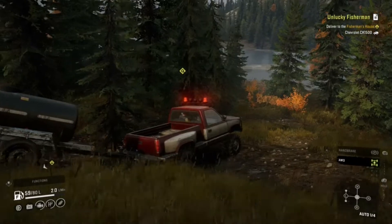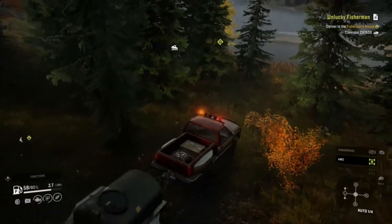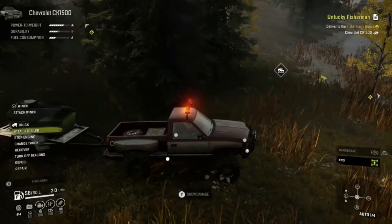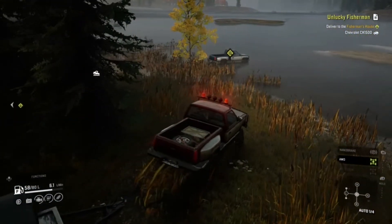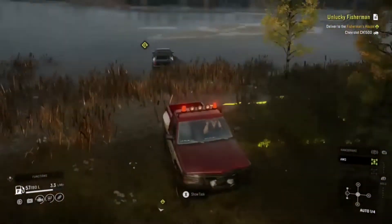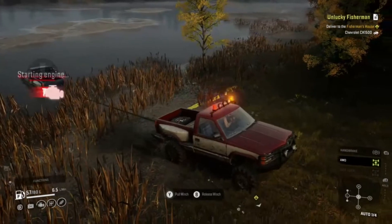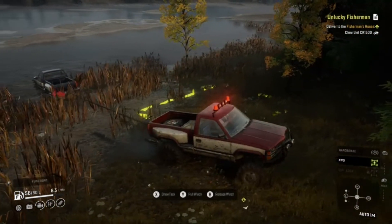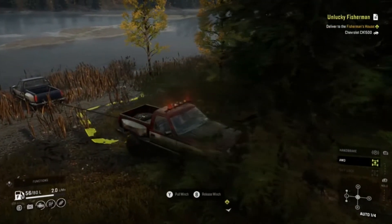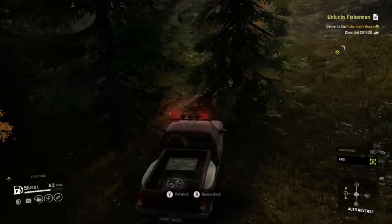Here in SnowRunner we've got a more sedate experience. We're going to leave the trailer here while we maneuver this guy out of his predicament, drag him out of the mud, then reattach the trailer and tow the pickup back. Thankfully we can pick up the mission here — if you're casually driving around the map and find this guy you can just grab him and go.